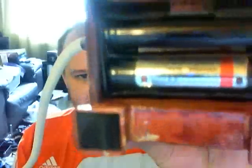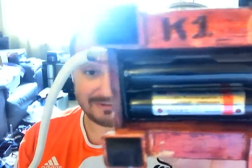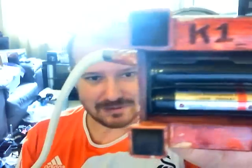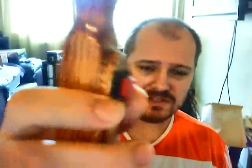It takes two 18650 batteries. As you can see it's marked with K1, which I believe is his first one. It's got a 510 connector on it — as you can see there — carved into wood. Nice solid button there. I haven't really used it all that much, just because I've got lots of mods and hadn't honestly got around to it.